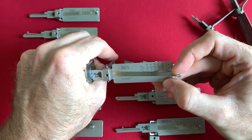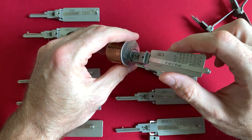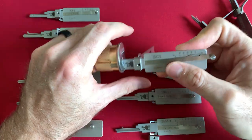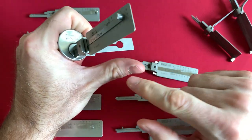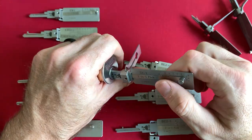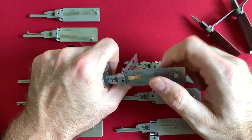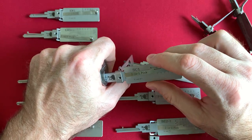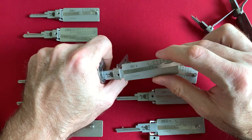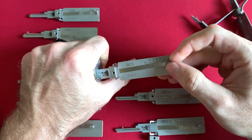Sometimes you are just not going to get any pins to bind. So what do we do? We change our tensioning. Instead of trying to pick clockwise, I would pick counterclockwise. If I can get it to pick, then I'd pull the tool out. If it was actuating a locking mechanism such as a bolt or a latch, I would pull out my plug spinner and flip it to the opposite direction. Let's try counterclockwise.